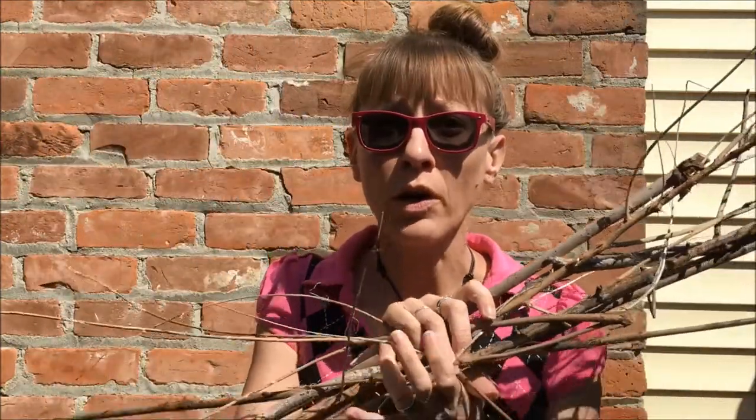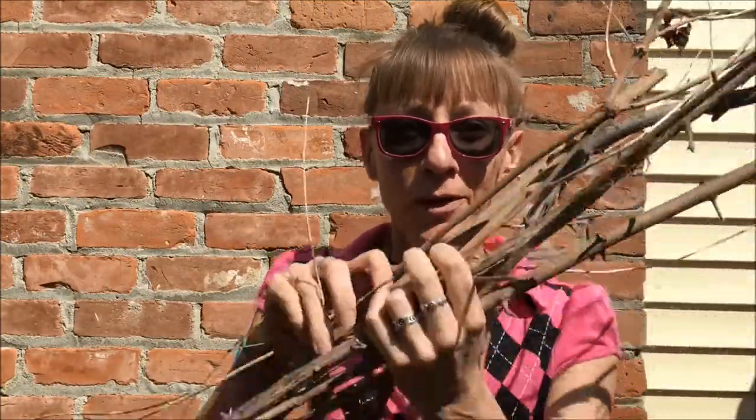Wait, stop, stop! Stop doing yard work. Don't do it. No more. This is not yard work — these are art supplies.